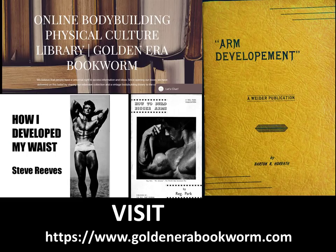If you'd like to purchase Arm Development written by Barton Horvath — a very complete booklet which not only focuses on tricep development but also bicep development, with a nice section on forearm development using old techniques from the silver era and bronze era — you can also purchase Reg Park courses and Steve Reeves courses on www.goldenerabookworm.com.